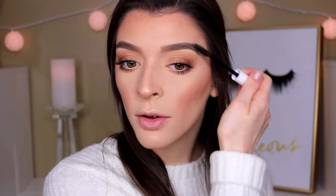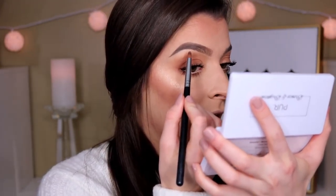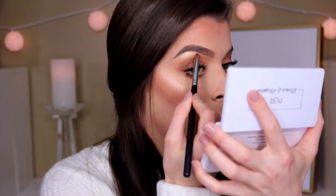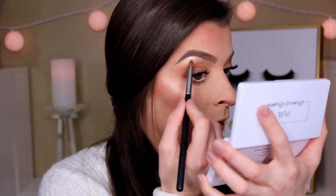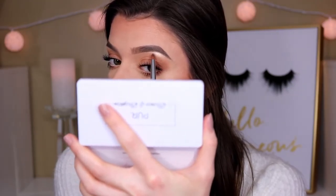I'm setting my brows with the NYX Control Freak eyebrow gel — I will never stop using this stuff, it is so good and so affordable. It keeps your brows in place perfectly. For my inner corner and brow bone highlight, I'm going in with a lighter shade from the Pure palette using a small pencil brush, adding it on my brow bone and inner corner to wake those eyes up a little more.